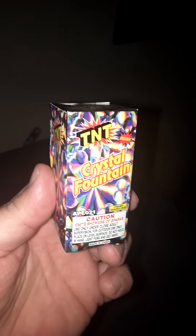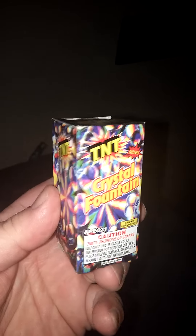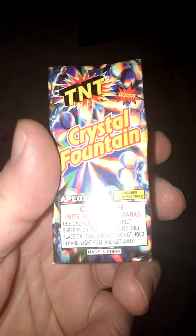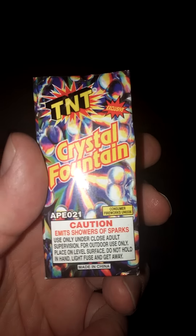Hey, Barbecue Rando here. It's time for the TNT Crystal Fountain Demo. Now, these are smaller little box fountains, as you can see. They typically come in an assortment. Like any fountain, it emits showers and sparks. But they're tiny.